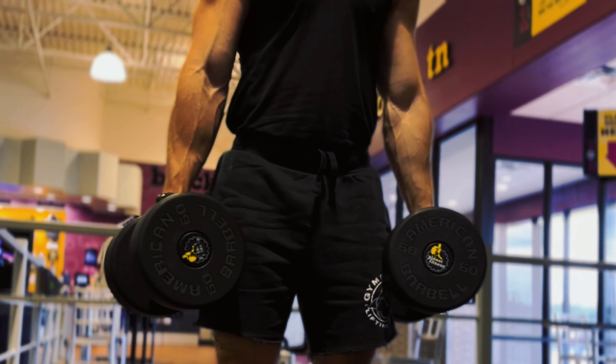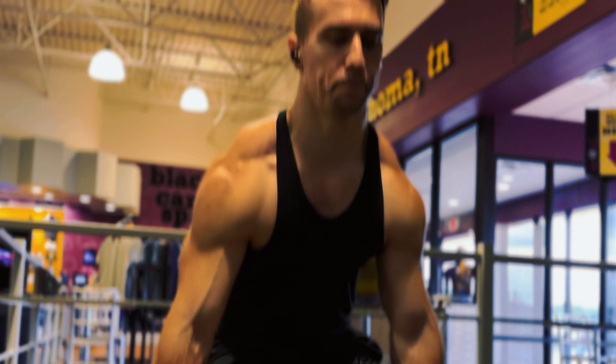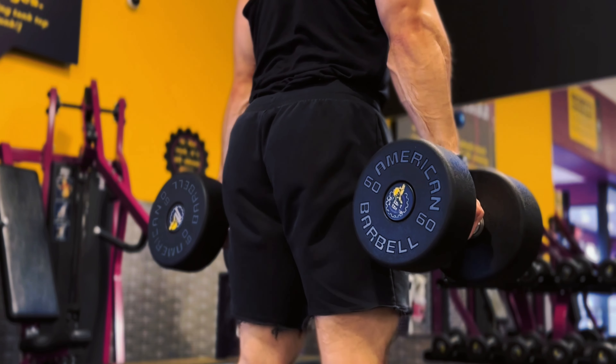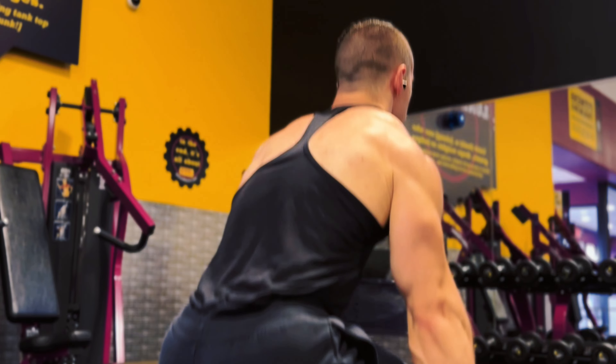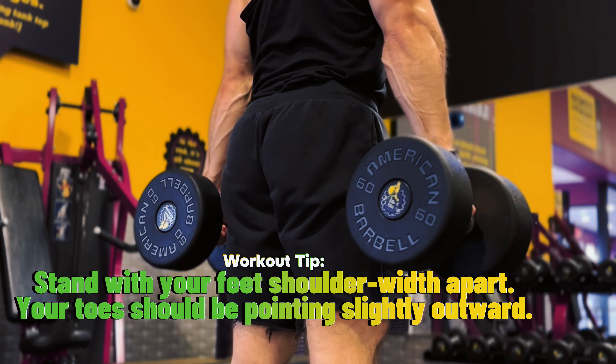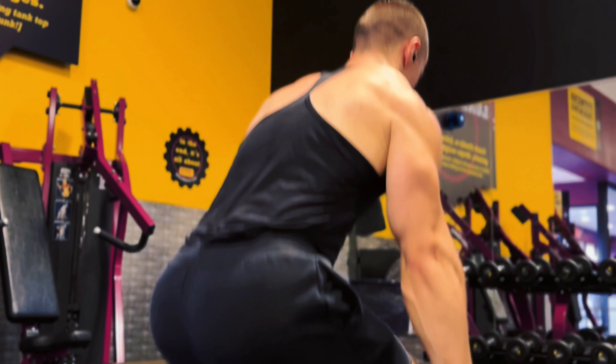Bend your knees to lower your body, keeping the dumbbells at your sides. Continue to lower until your thighs are at least parallel to the ground — if you can go lower comfortably, that's even better. Make sure your knees are tracking over your toes and not collapsing inward, and keep your chest up and back straight throughout the movement.